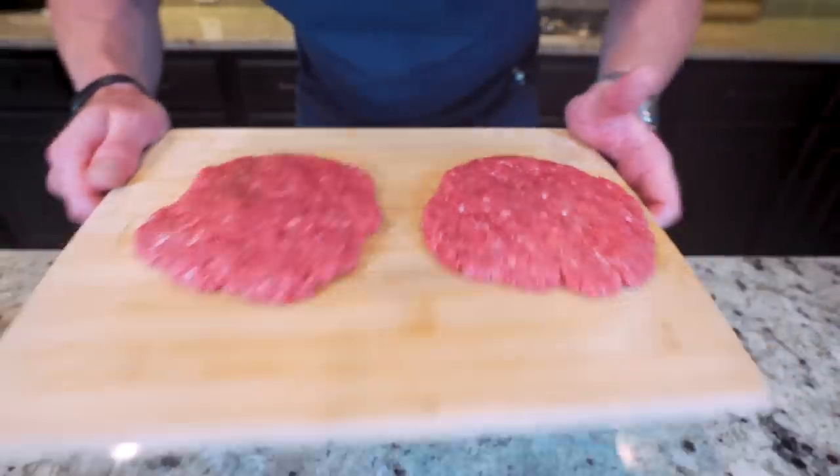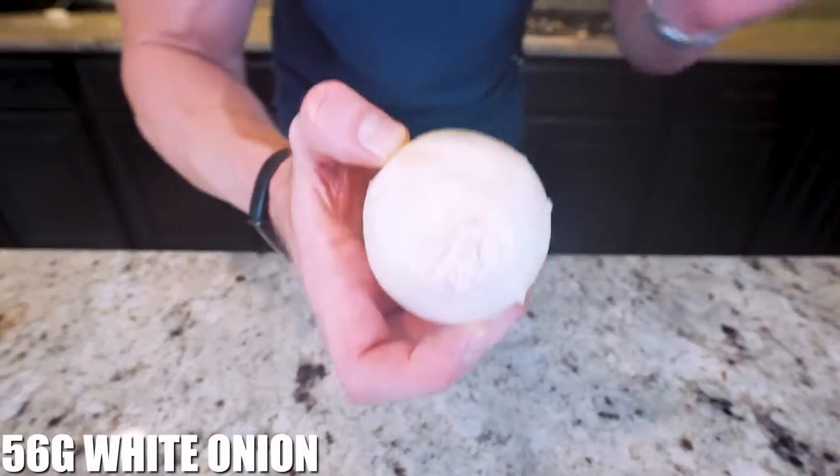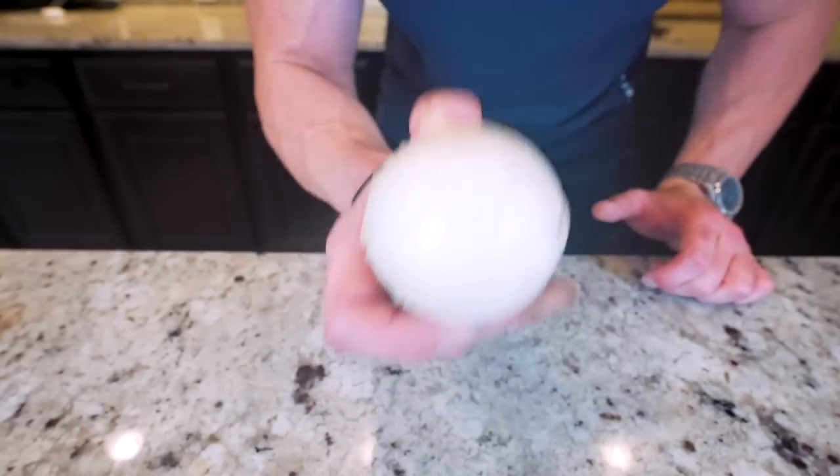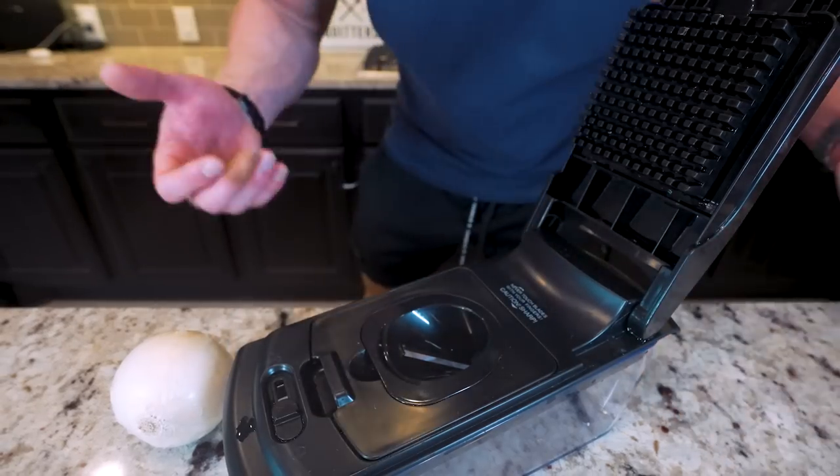Now that we got these burgers pattied up, we're going to set them off to the side and move into the most important component of this burger, which is the onion. We got to do a couple tips and tricks to get this how we want it, but don't worry, I'm gonna make it easy and show you all the secrets.